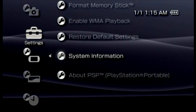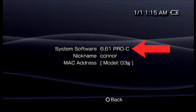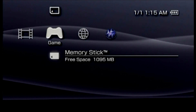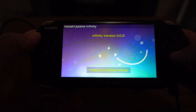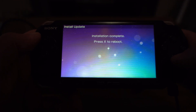Now, again check the firmware version — it should now say Pro C after 6.61. If it doesn't, launch the Pro Fast Recovery program from the game menu. Now launch the Infinity 2 program. For some reason, the video output function needs to be disabled while this is running, so we'll be switching to a camera view for this section of the video. Simply press the X button to install. Once it's done, press X again to reboot the PSP.